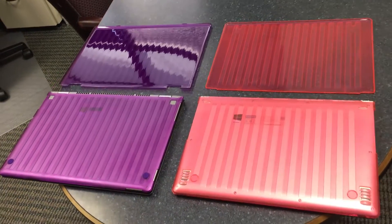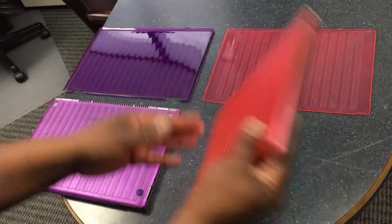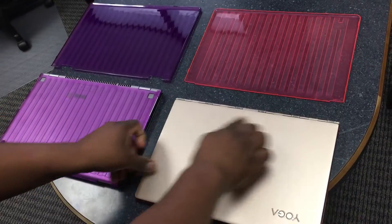Take care when applying the top case. First, turn the machine over such that the hinge is away from you.